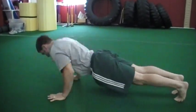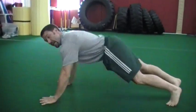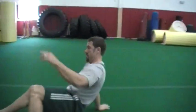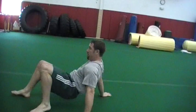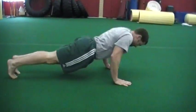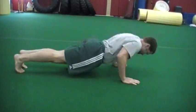Then again I'm going to cross this way for three, sit through, then hips up, four crawls, back in for 10. I cross this way for three, then again.